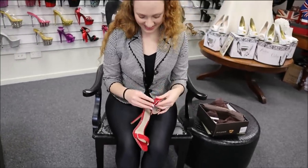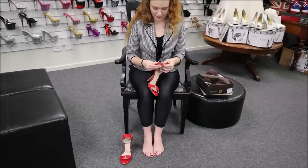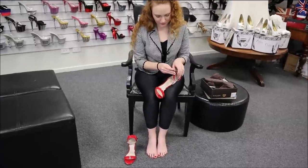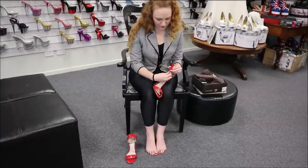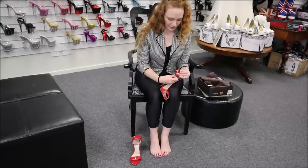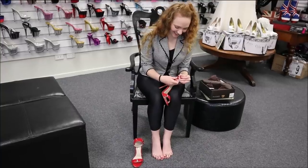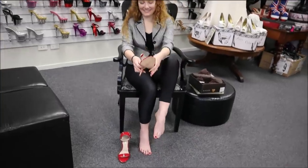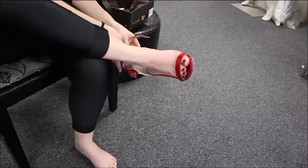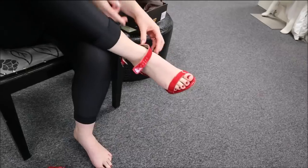We'll try them on. These probably look really nice with either pants or a dress, I reckon.